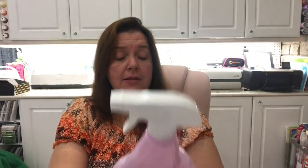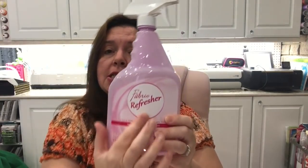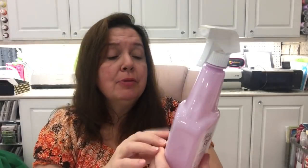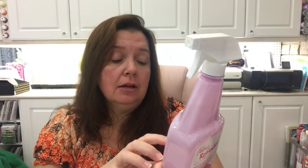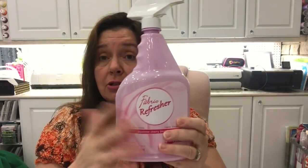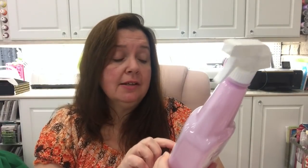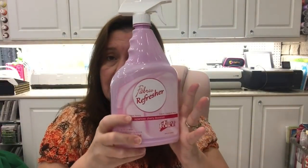This is new at my Dollar Tree — a fabric refresher in Japanese Cherry Blossom. I purchased and used the other blue bottle of fabric refresher they had. I think it's a good price and a good deal for what it is. This new one is a lovely scent — Japanese Cherry Blossom. I just thought, hey, why not make my rooms smell nice!